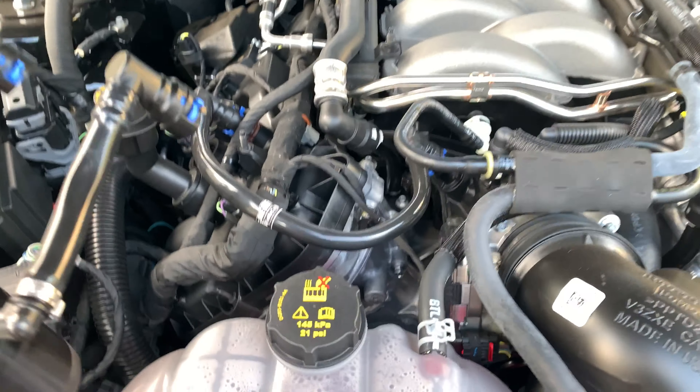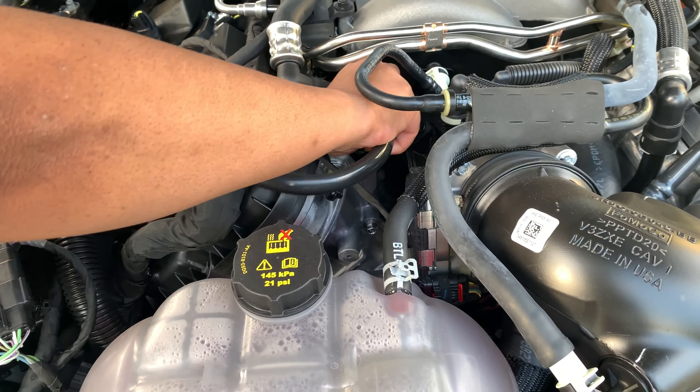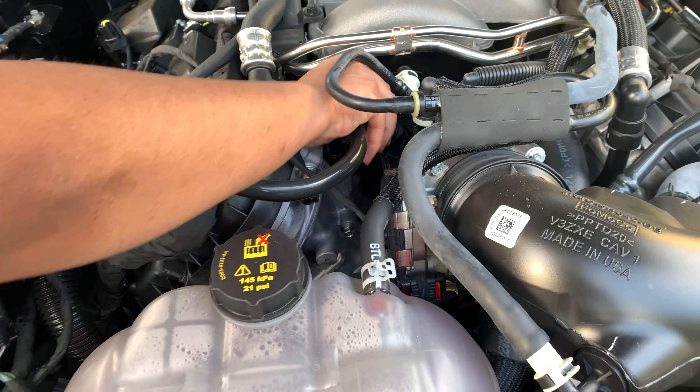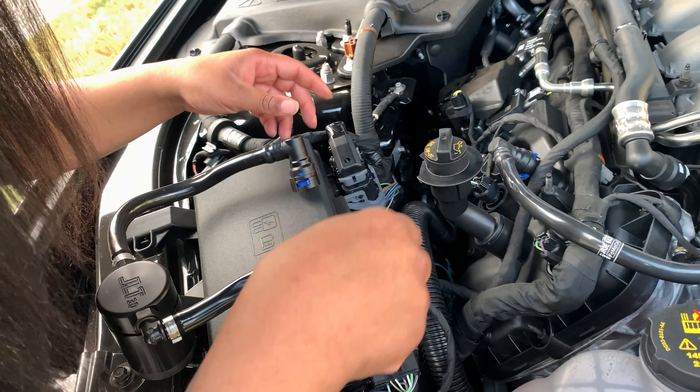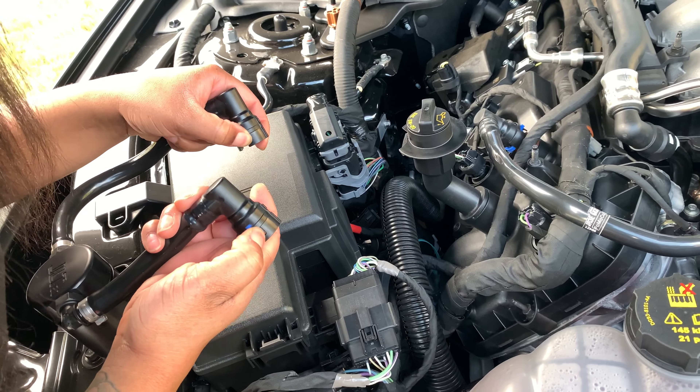Basically, take them off — they're relatively easy, they don't just pull off. Play with that one in your hand first so you can see how you get that clip off.